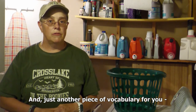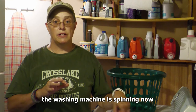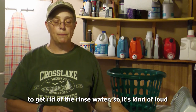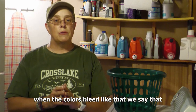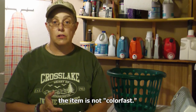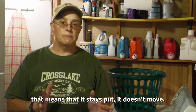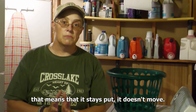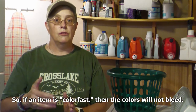Just another piece of vocabulary for you: when the colors bleed like that, we say that the item is not color-fast. 'Fast' is kind of an old-fashioned word that means that it stays put, it doesn't move. So if an item is color-fast, then the colors will not bleed.